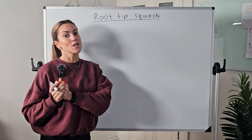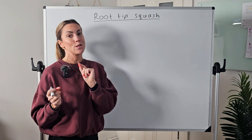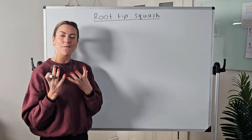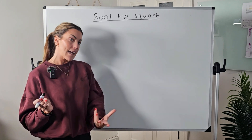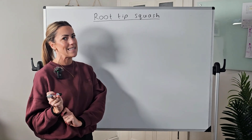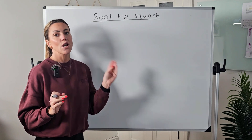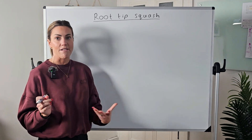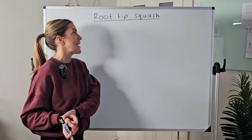Hey guys, in this video we're going to focus on one of the required practicals in A-level biology: the root tip squash. With this practical, you want to identify cells that are in mitosis, identify the different stages of mitosis they might be in, and potentially calculate a mitotic index. We're going to go through the key steps of the method with reasons why we're carrying out these steps, and get all the way to how we actually calculate that mitotic index.